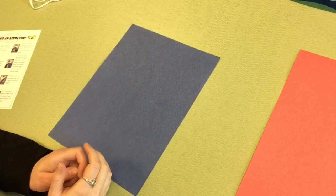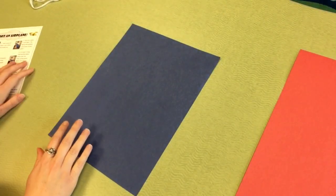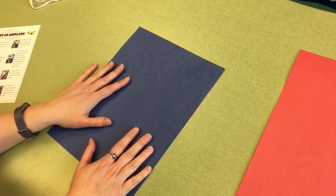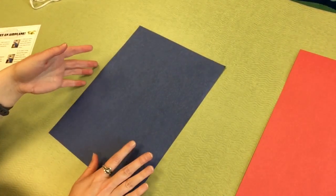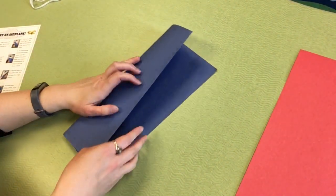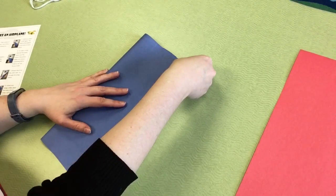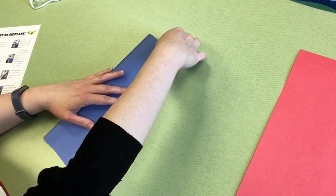In today's video I'm going to be going through the steps one by one and show you how to make a classic dart paper airplane with the construction paper that was also included in those bags, or whatever paper you have at home — that's fine too. Step number one: take a piece of paper and lay it short side facing you. Step two: fold it along the long line to make a long skinny rectangle.